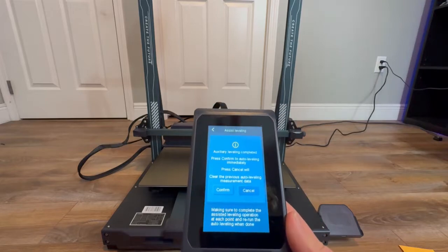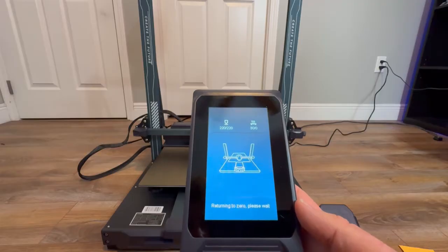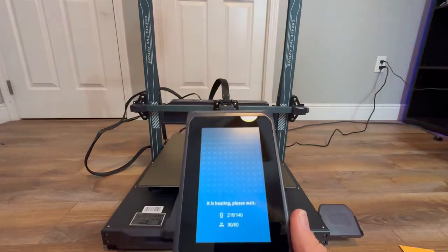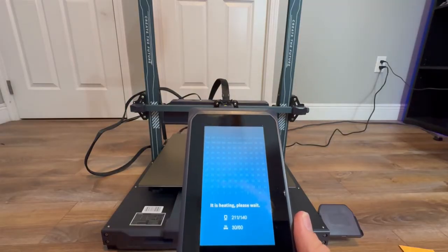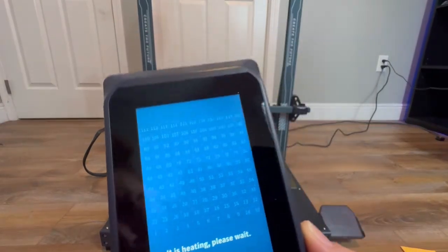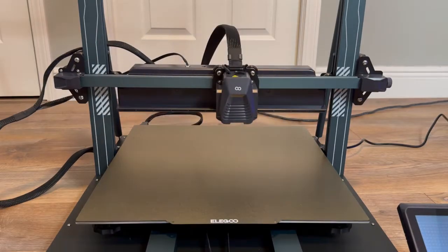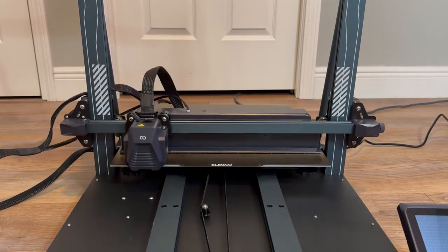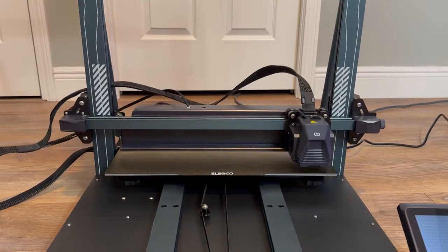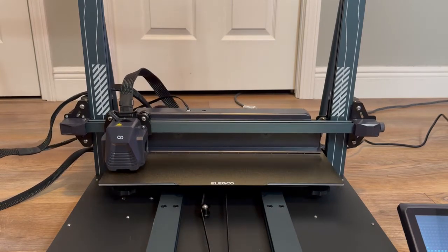Once you are done it will greet you with a message — just hit confirm. Now the machine will begin its automatic leveling process. It's going to heat the nozzle to 140 and the bed to 60, then hit 121 points across the bed until the entire machine is level. As it's doing this it's taking note of how far off that part of the bed is from your Z offset. I'll let this play out so you can see the machine bounce off all 121 points, which is the most I've ever seen.